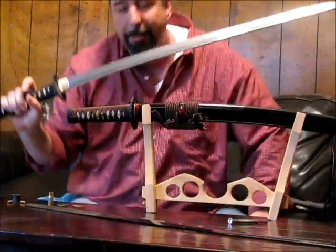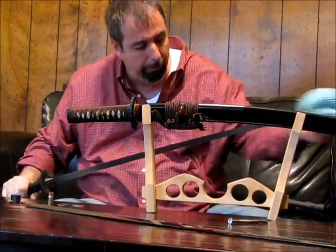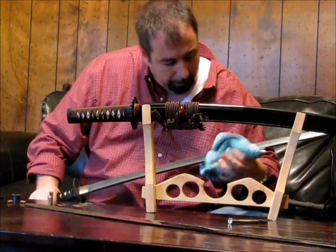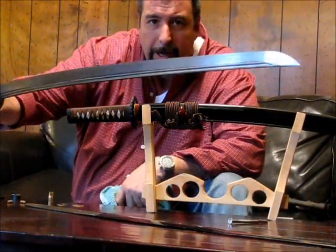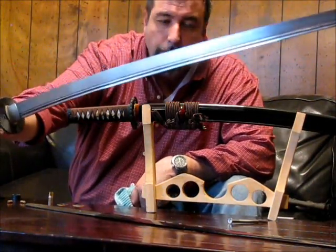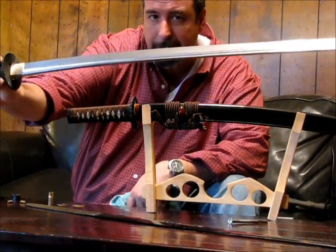This is a production katana made in China — it's a Kinsey, a now defunct brand, Kayamaro. This has a natural ha-mon, but it has not been brought out by an etch or a polish. It's just a natural ha-mon. You can see — you can hardly see it, if at all — the ha-mon on here. It's just slightly a different color of steel.